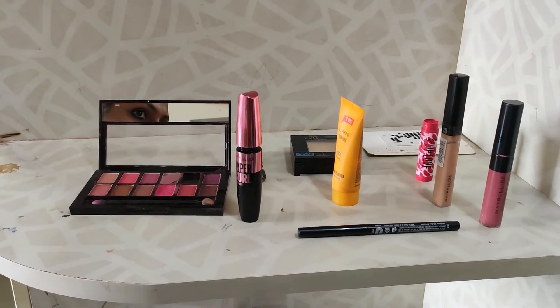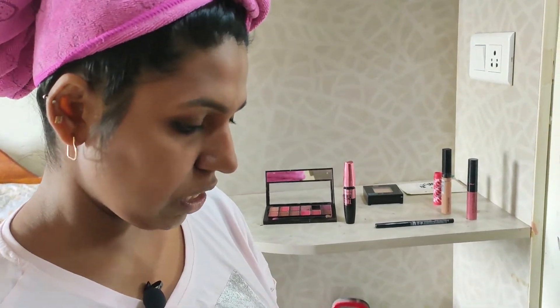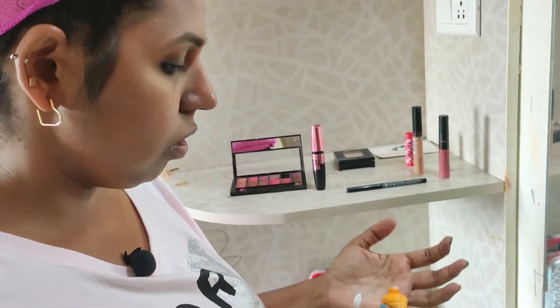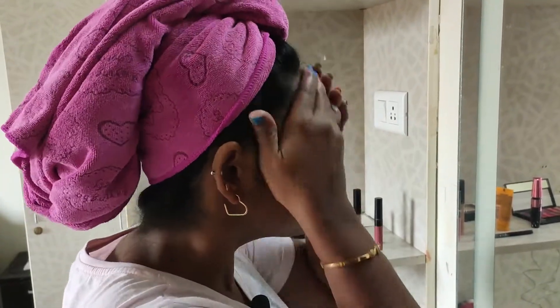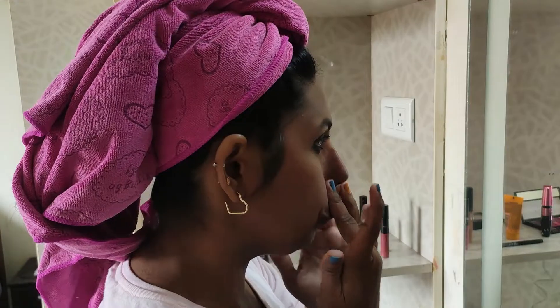I'm going to make my makeup and show you the items. First, we apply a moisturizing lotion — whether you have oily skin or dry skin, we apply a moisturizing lotion. I'm using a lac-made lotion. I'm going to put it on my face and moisturize. This is the basic step before we apply any makeup.